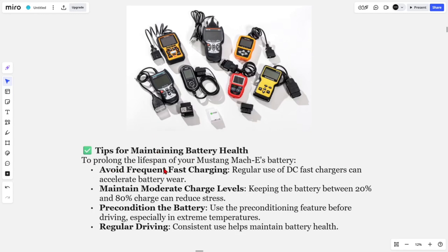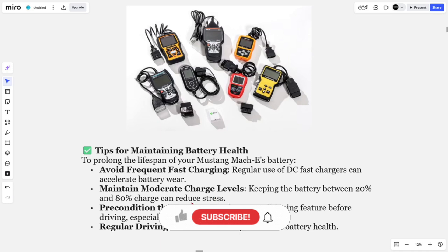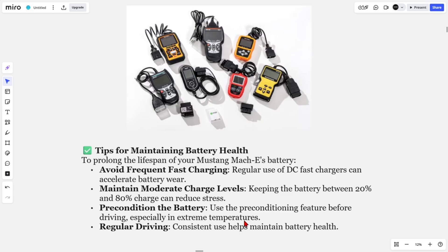Here are some tips for maintaining good battery health. Avoid frequent fast charging, as regular use of DC fast chargers can accelerate battery wear. Maintain moderate charge levels — keeping the battery between 20% and 80% can reduce stress, similar to your smartphone. Also, precondition the battery using the preconditioning feature before driving, especially in extreme temperatures, as consistent use helps maintain good battery health.